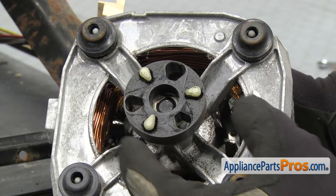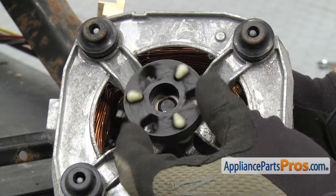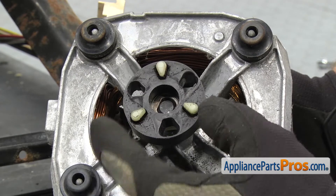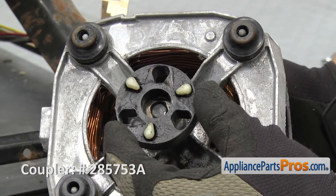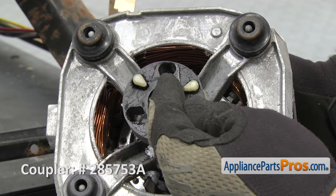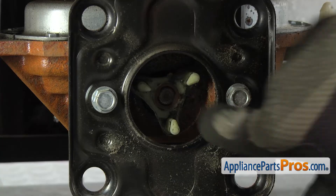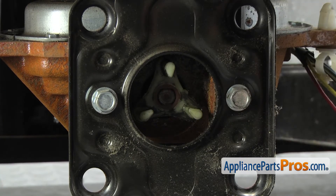Before we put the motor back in, you want to look at the coupler. The rubber part gets old and worn out — like this one where the holes start to elongate — and you know this is going to fail pretty soon, so you might as well change it while you have the motor out. Also, you want to line up this hole at the 12 o'clock position because we're going to put the other side of the coupler with the pin at 12 o'clock, so when we slide the motor in, it goes in nice and easy.